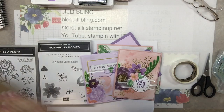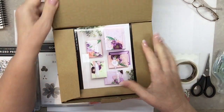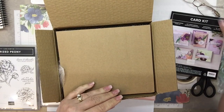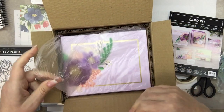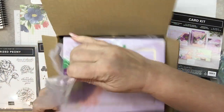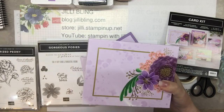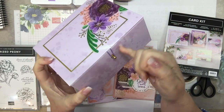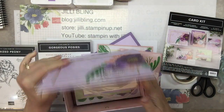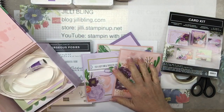Here are the finished products, but let me show you how it comes. So when you get your kit, it will look like this. Here are the directions, and this makes 16 cards. It comes in the cutest box that matches the cards, all the same colors. And it has this little latch right here. Inside are all the papers — everything you need to make these 16 cards.